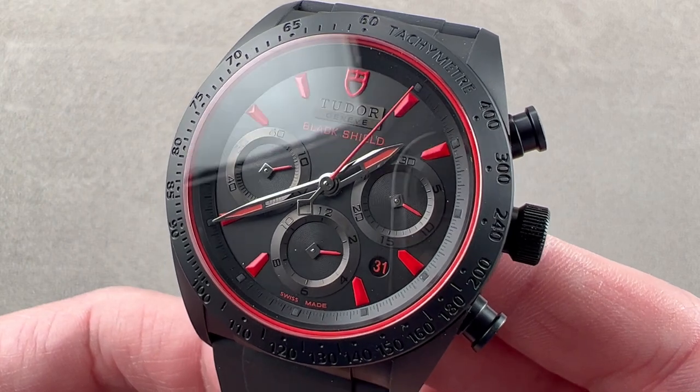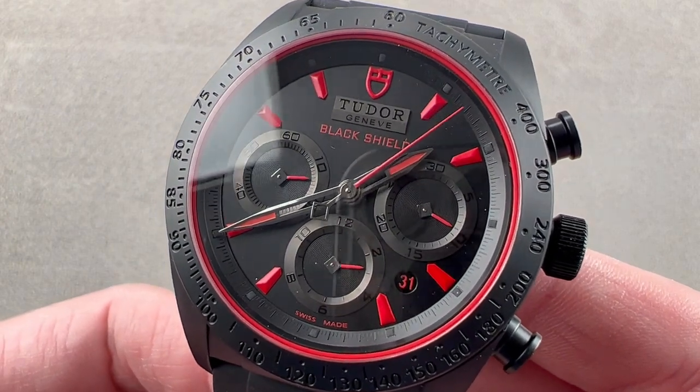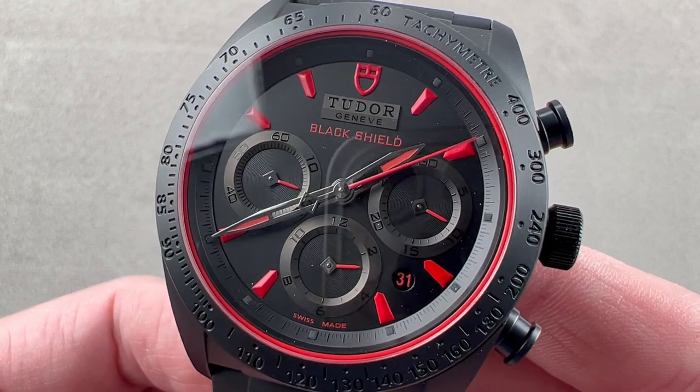This is the Tudor Fast Rider Black Shield model, launched in 2013, just as Tudor was relaunching itself in the United States market.